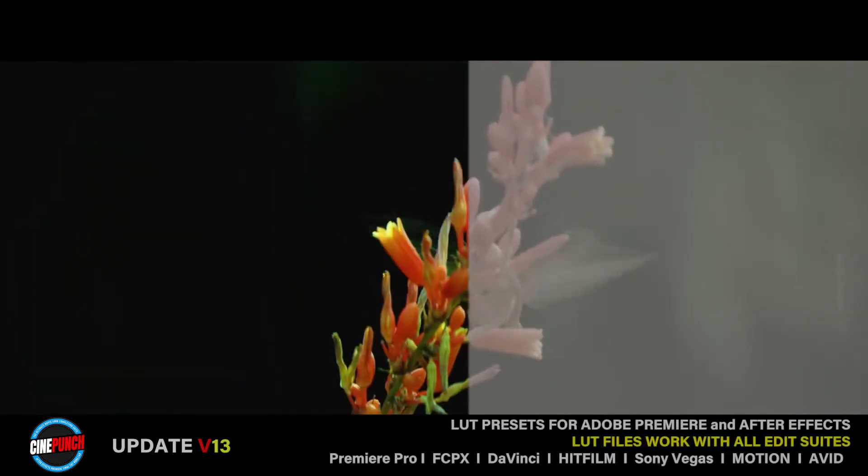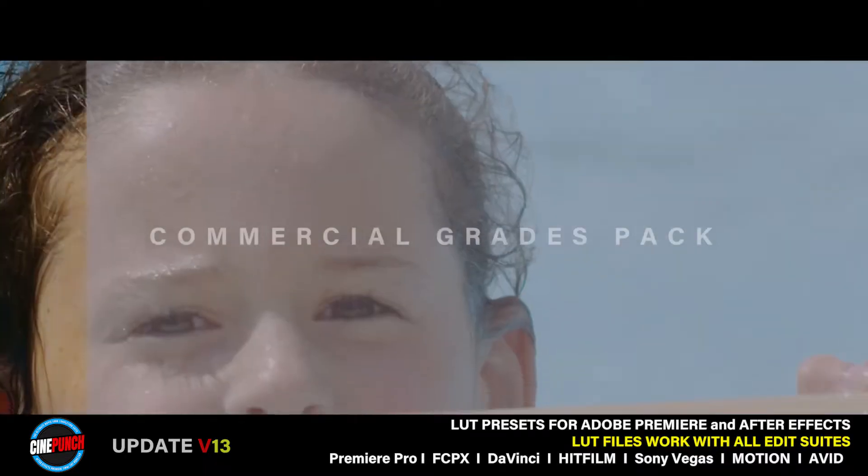LUTMASTER is a comprehensive color suite providing a wide array of professionally graded color LUTs.